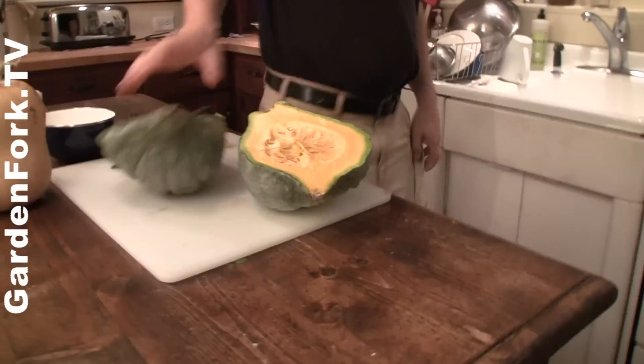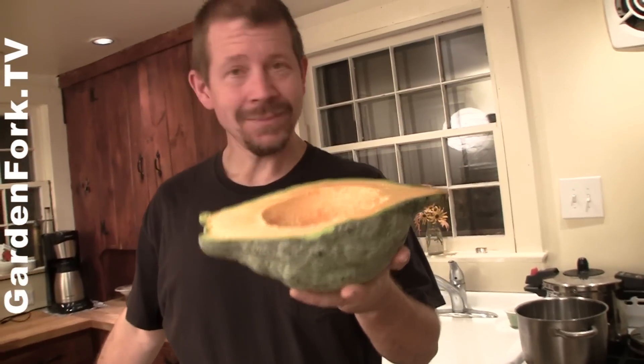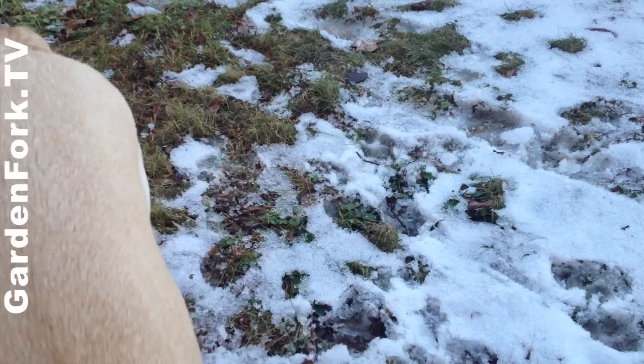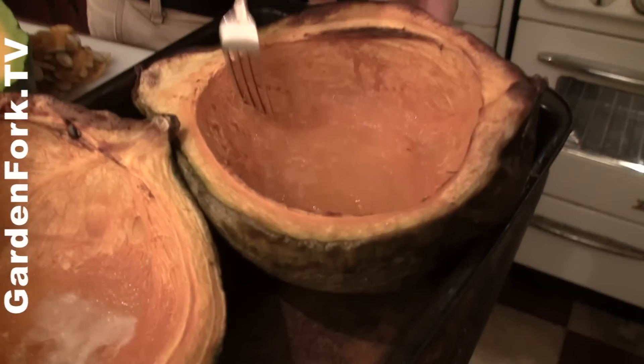Scoop out the seeds. Can you use those seeds in a meal? I've seen people roast them like pumpkin seeds, but it depends on the squash — I've roasted some squash seeds and they don't taste very good. You want to take this now and put it in an oven. I put it at 400 degrees for about an hour. The way you test if it's done is you take a fork and it presses in easily.